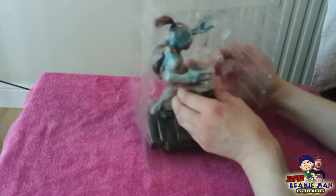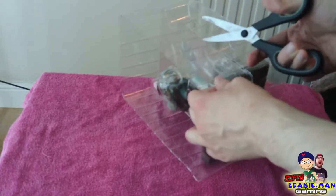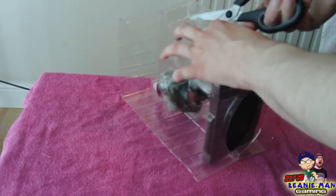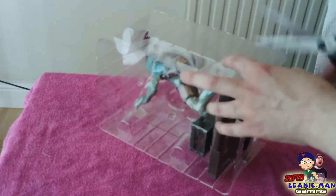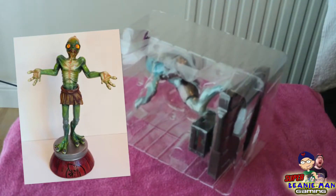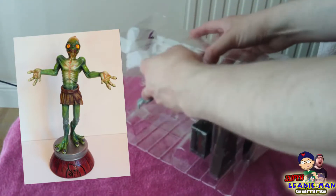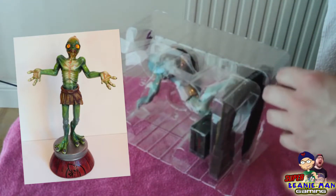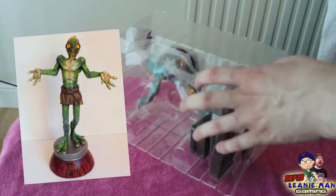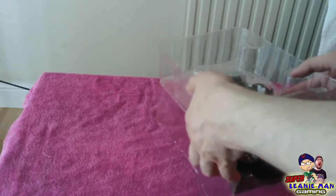He's in a plastic sort of box, so I'm going to take this off. What I've always wanted was an Abe's Odyssey statue. I remember seeing one in a market in the town where I lived way back in the 90s when one and two were out. And it was absolutely huge, with a Rupture Farms barrel. I think he might have been standing next to one. I never got it because it was hundreds and hundreds of pounds, and I never saw it again. So once I saw this collector's edition with a statue of Abe, I just had to get it.